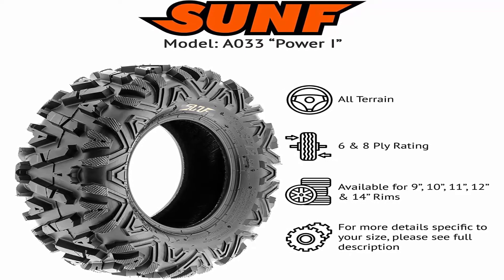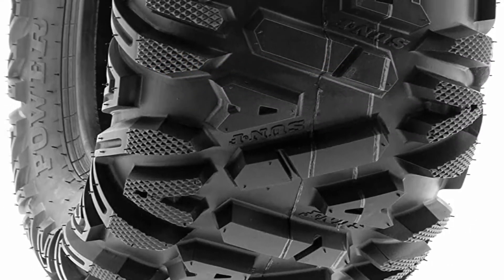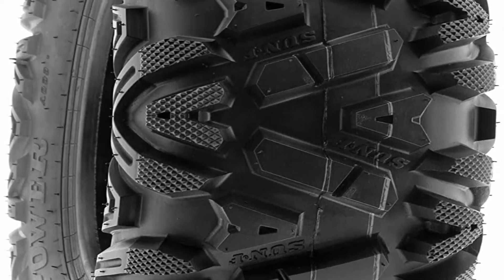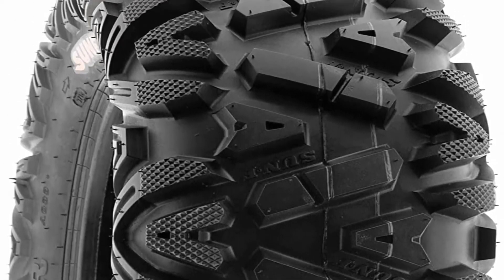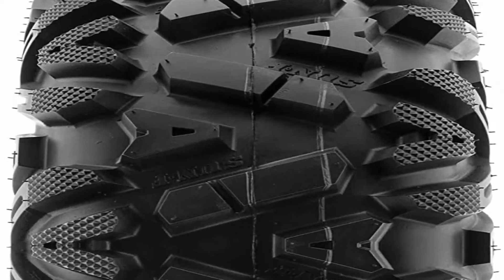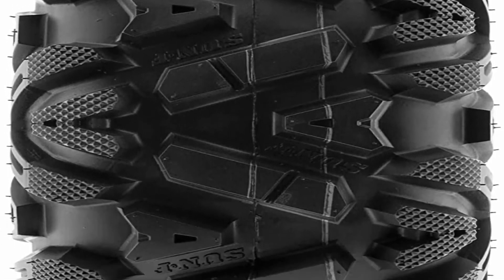Tire Size 27x11-12, designed to mount on 12-inch rim. Directional angled knobby tread design, great in most terrain with high performance on trails and suitable for desert, mud, dirt, and rock applications. Features premium rubber in a hard compound to withstand the harshest racing conditions.